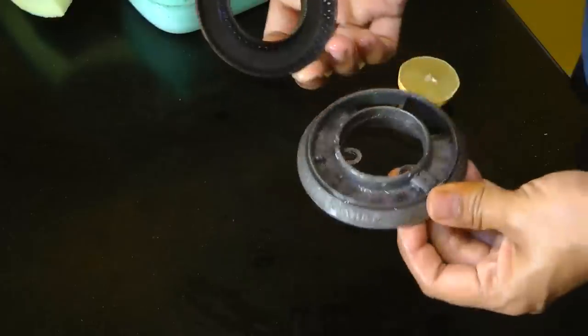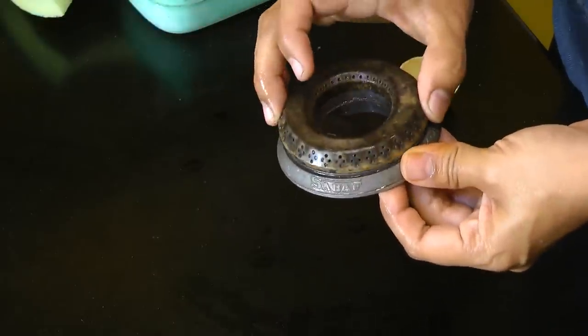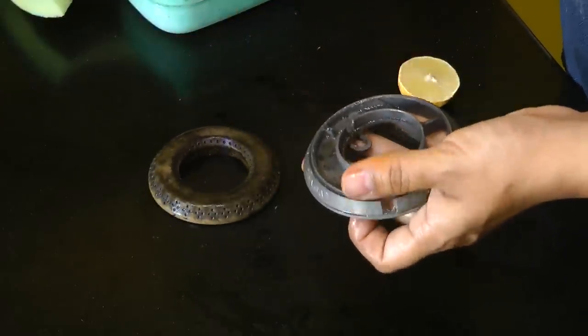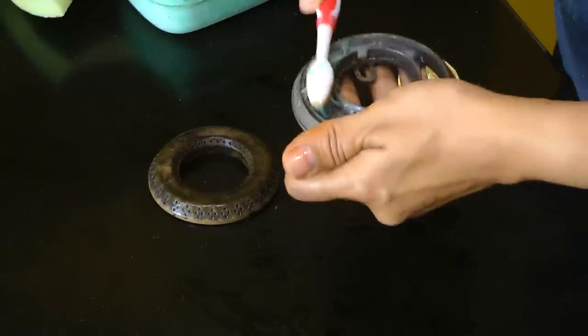Our grates are cleaned. Now let's move on and start the cleaning process for the gas burners. These are detachable, so for the bottom part I simply go ahead and clean it with the toothbrush like so.